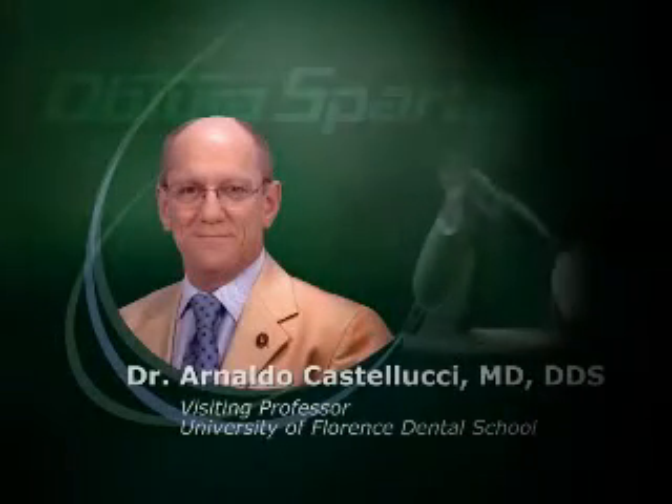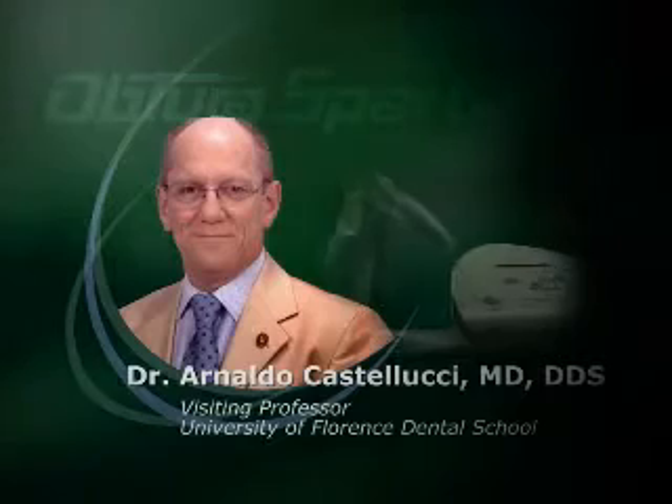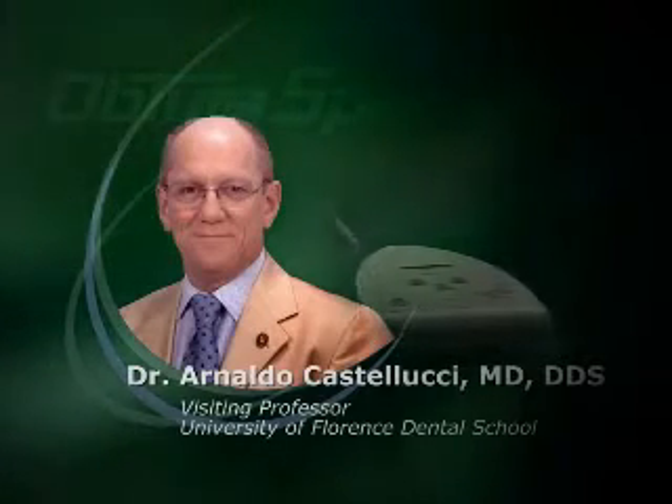This is Dr. Castellucci. I live in Florence where I have my limited practice and I'm a visiting professor at the University of Florence Dental School. I think the Aptura is very easy to learn because the only thing you have to do is push the trigger and the thermosoftened gutta percha comes out almost by itself. There is no learning curve.